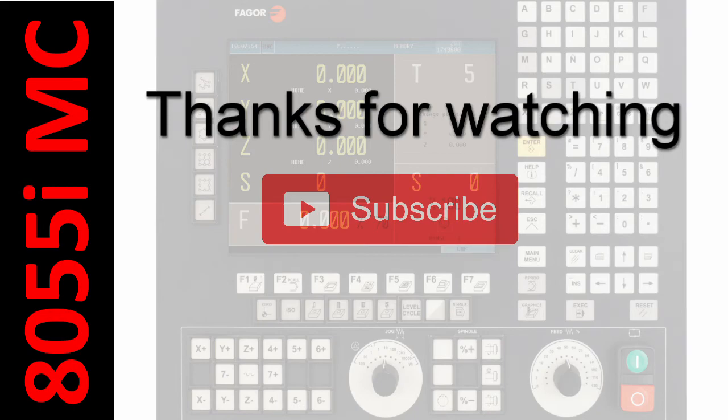Thank you for watching the video. I hope you found it useful. Let us know in the comments below what type of videos you're interested in seeing on this channel. And if you're interested in purchasing any of the Favour products drop me a message. Thanks again and we'll see you on the next video.